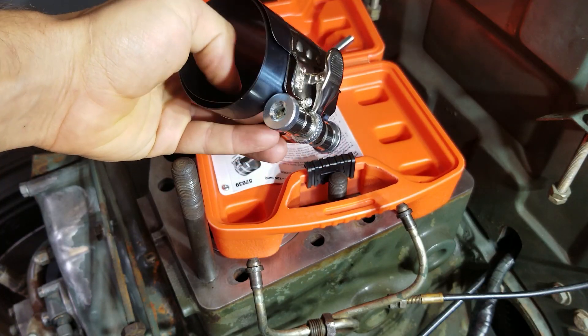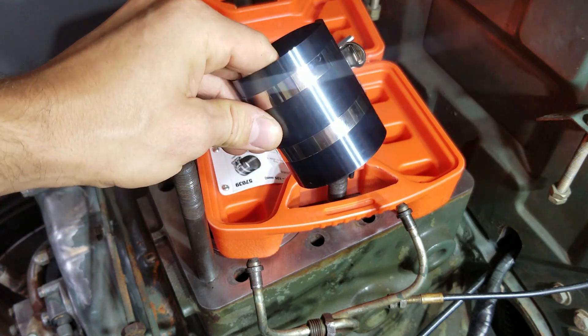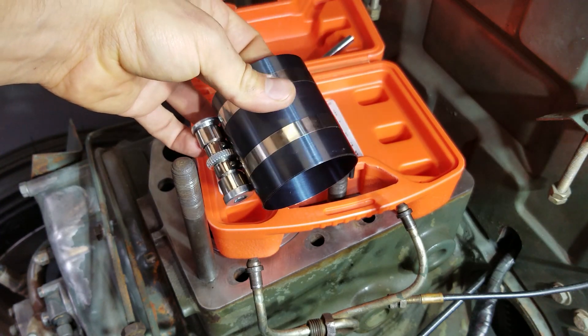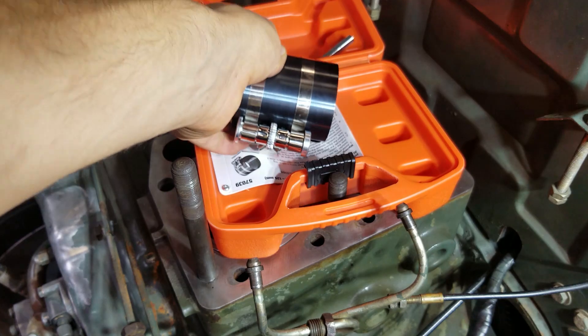Everyone knows about these standard compression tools — they will break your rings when you are working on a diesel engine or a tractor. They will mess up your stuff and then you're gonna have to order a new set of rings for 80 bucks. Ask me how I know.